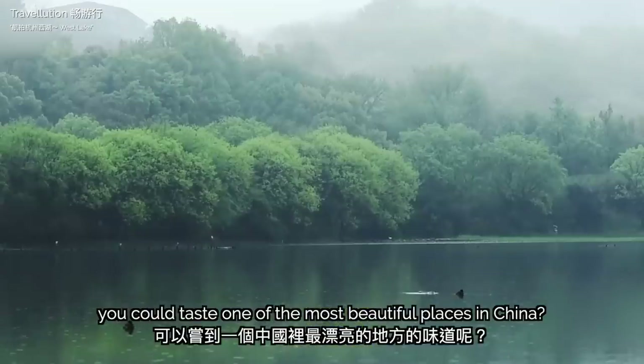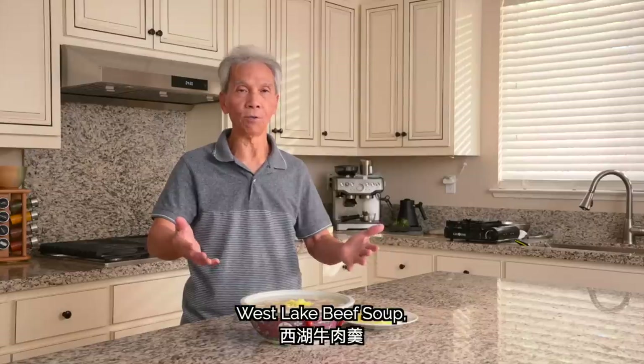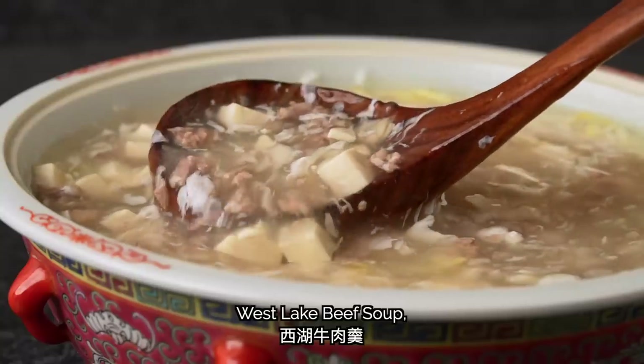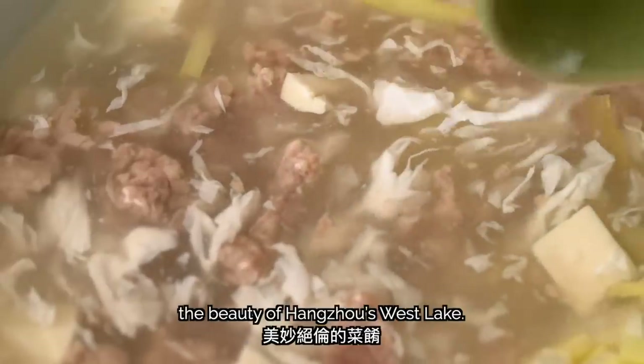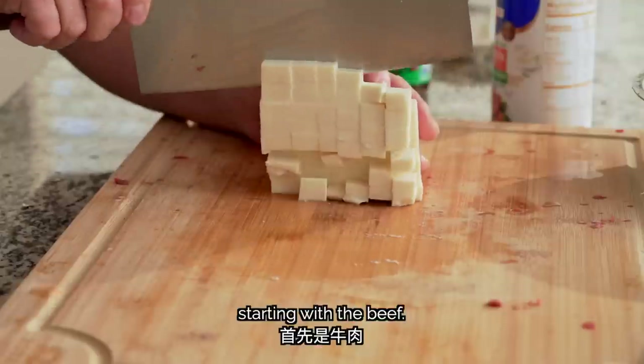What if I told you that you could taste one of the most beautiful places in China? Let me introduce you to my dad's 西湖牛肉羹 — West Lake Beef Soup — a profound culinary interpretation of the beauty of Hangzhou's West Lake. My chef dad will teach you the secrets to mastering this soup, starting with the beef.